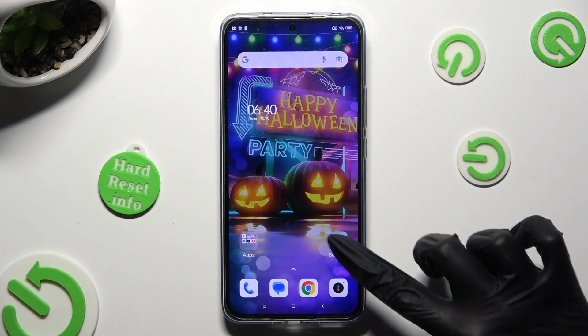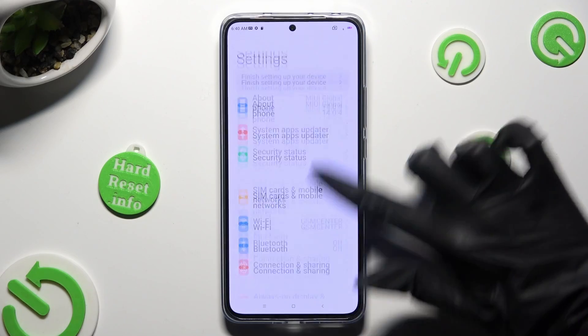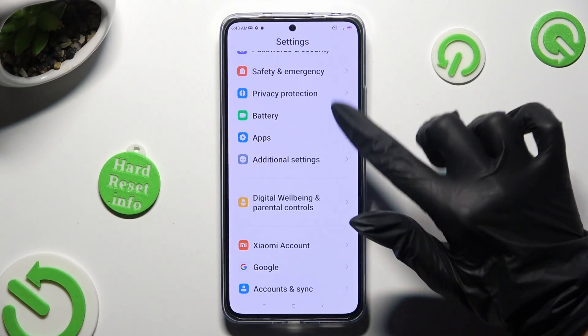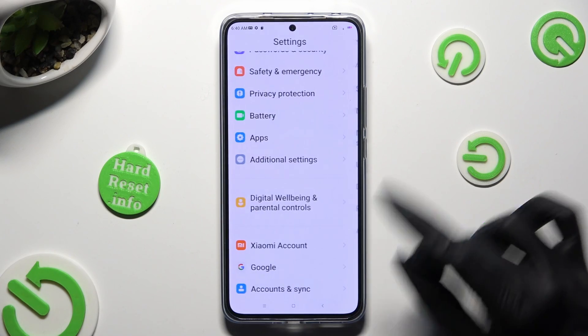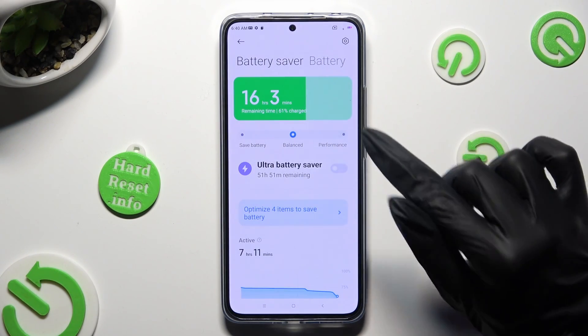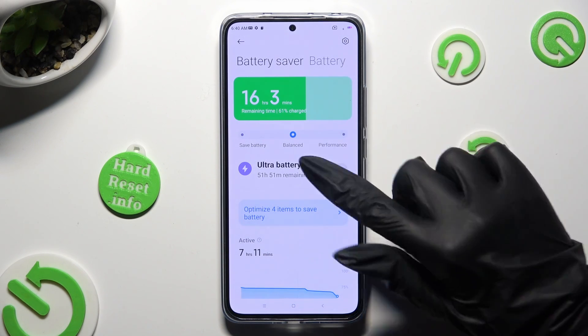Begin by opening the device's settings and scrolling down to access the battery section. Now click on performance, over here, right next to balanced.